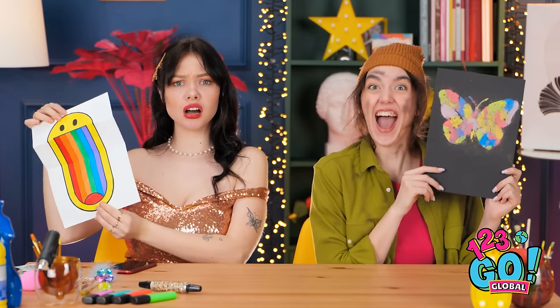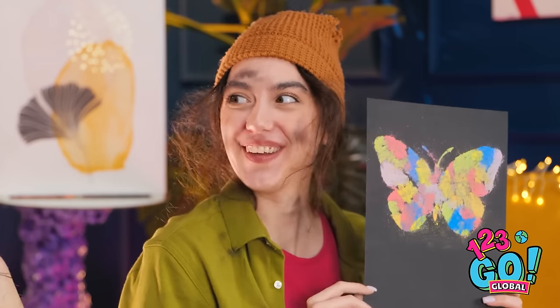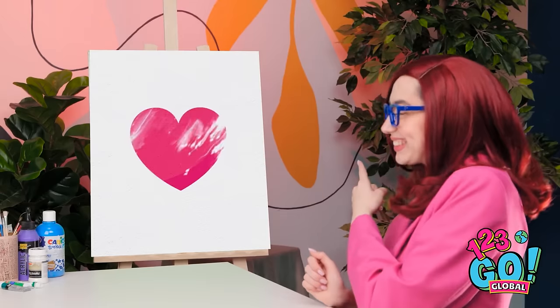Brittany wins! Really? Wow, thanks! That's so unfair! Hey, I like your drawing. Romance is in the air! Here's your next challenge — it's a love heart! And to inspire you, I have a special guest! Take a look over there!